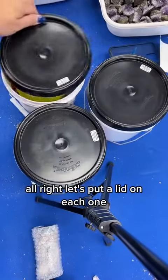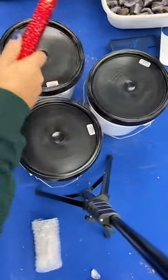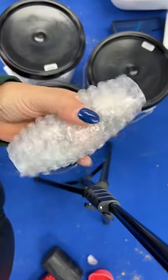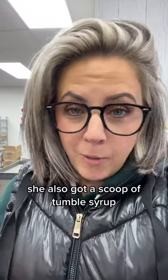Alright, let's put a lid on each one. And now my favorite part — let's seal them up. She also got a scoop of tumble stones for free for spending over $150 on the site. Thank you.